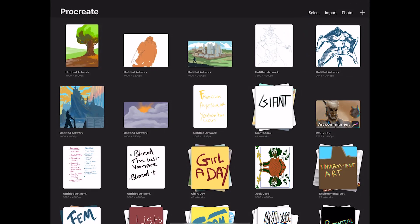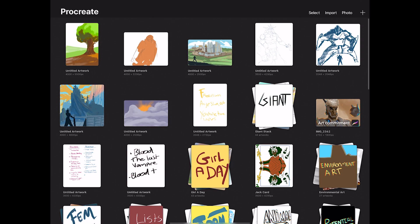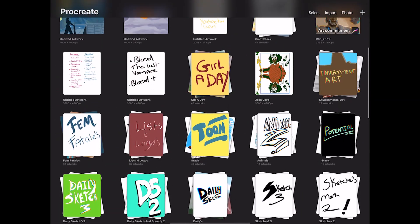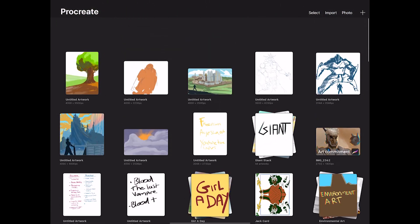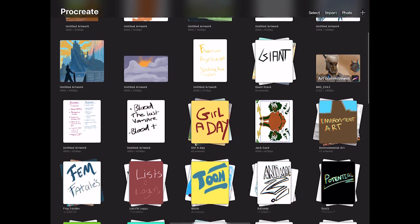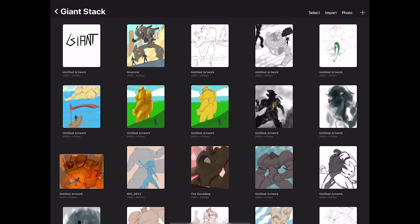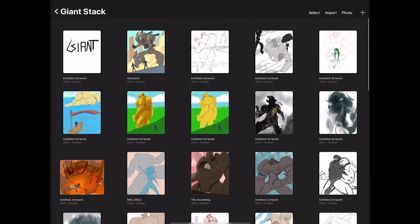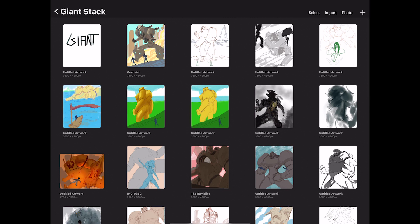This is a quicker video. I want to go over what Procreate has in terms of file management that Photoshop just doesn't have. What I really want to talk about are these things called stacks. In Procreate you can stack your files together and make folders within the application. This is my folder for giants — a lot of scenes with giant characters looking at smaller characters.